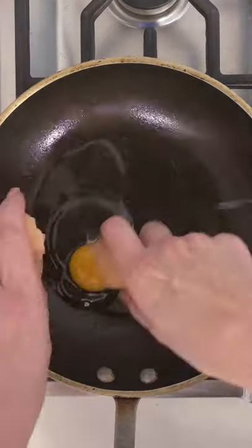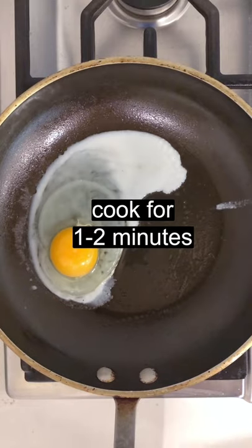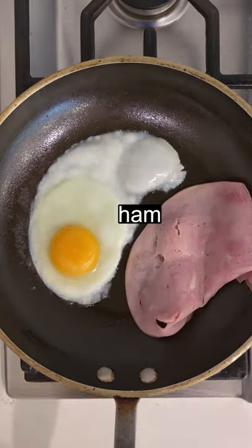Bring a sprayed skillet to medium heat. Add an egg and cook to over-easy or to your preference. I also like to warm my ham on the skillet, too.